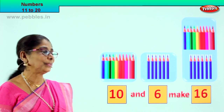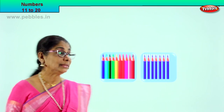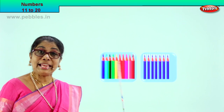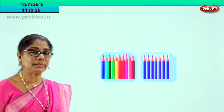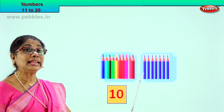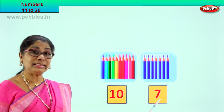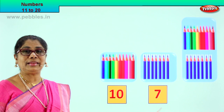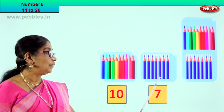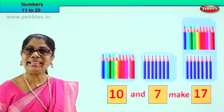Shall we take another exercise? Look what we have — again 2 boxes. Let's count the number of pencils in the first box: 1, 2, 3, 4, 5, 6, 7, 8, 9, 10. In the first box we have 10 pencils, so we write 10. In the second box we have 1, 2, 3, 4, 5, 6, 7 — 7 pencils, so we write 7. 10 and 7 make — after 10: 11, 12, 13, 14, 15, 16, 17. 10 and 7 make 17.